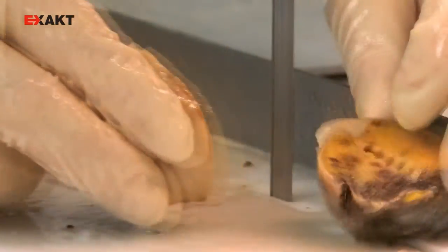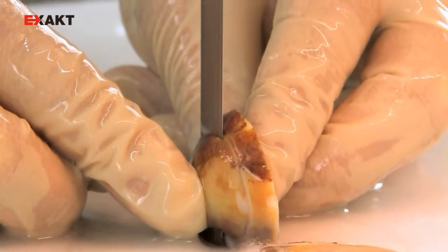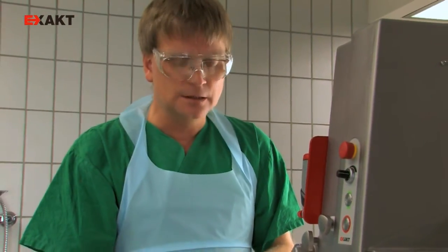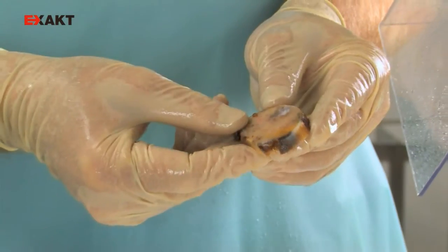Another advantage of the saw is that the cuttings can be cooled during operation. You can now see beautifully executed edges that are absolutely smooth without a trace of artifact.